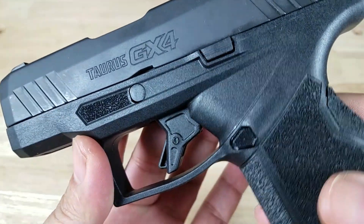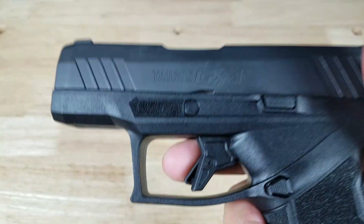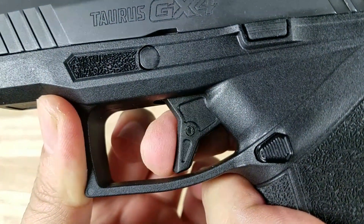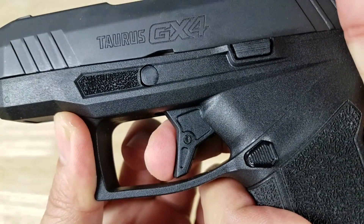Feature number one, we got to talk about this trigger. I have never ever seen a trigger like this before. Look at that take-up — you would think that something's stuck or I got a malfunction. No way, that is the take-up.